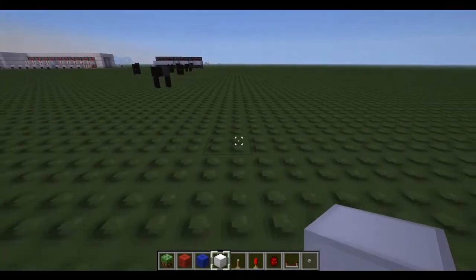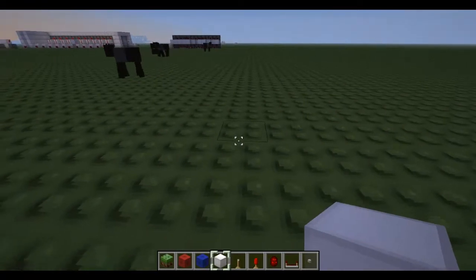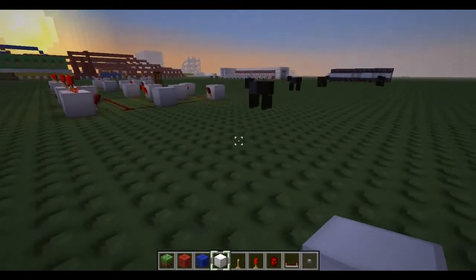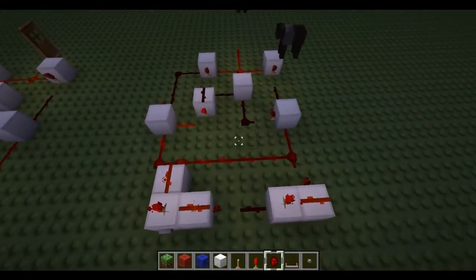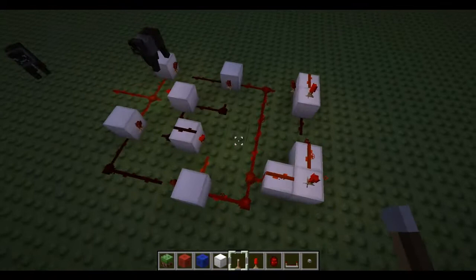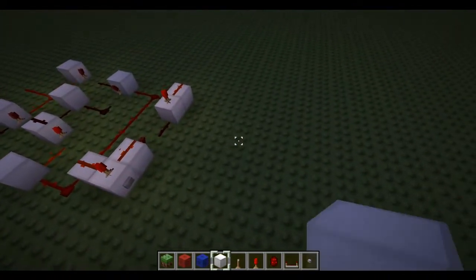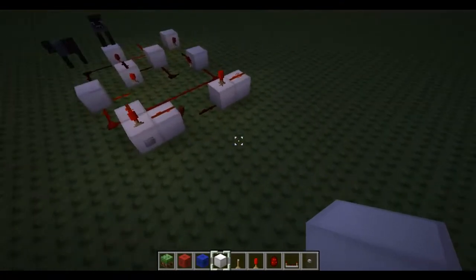Hello YouTube, welcome to my 8th video in the Logic Gates series. Today I'll be showing you the T flip-flop. This is a lot more complicated than the last few Logic Gates, and the function of a T flip-flop is that you turn a button into a lever.